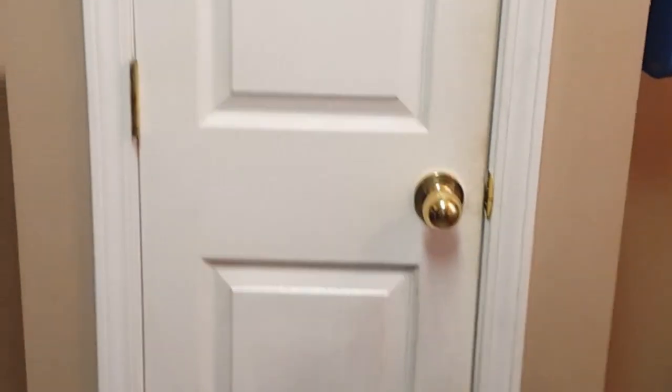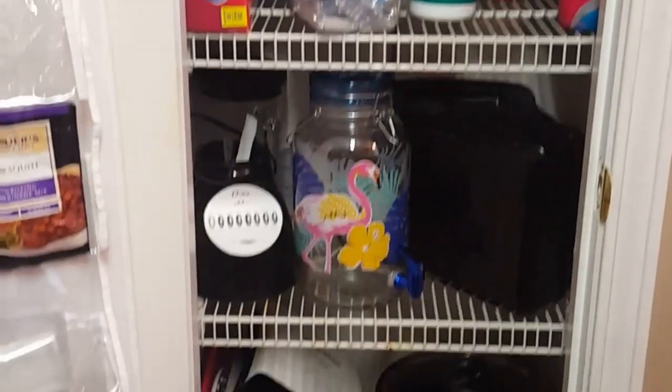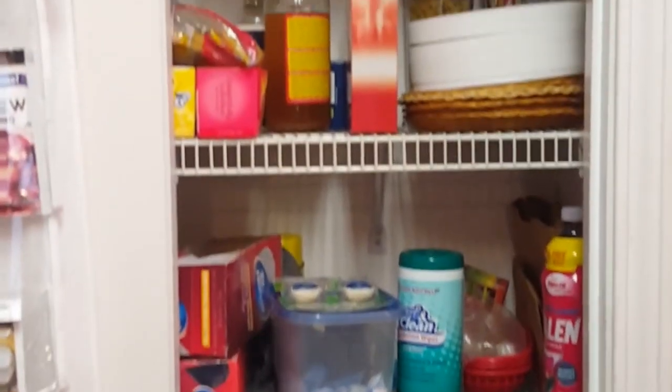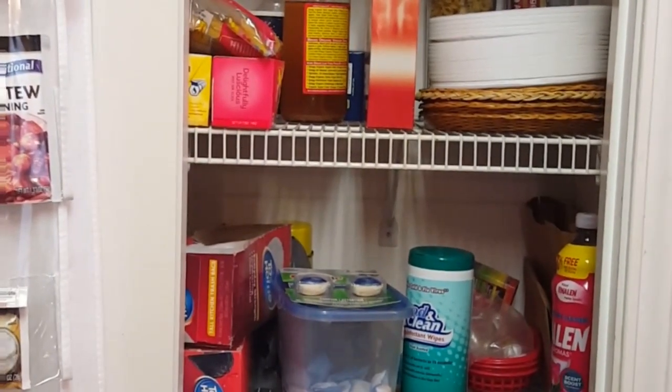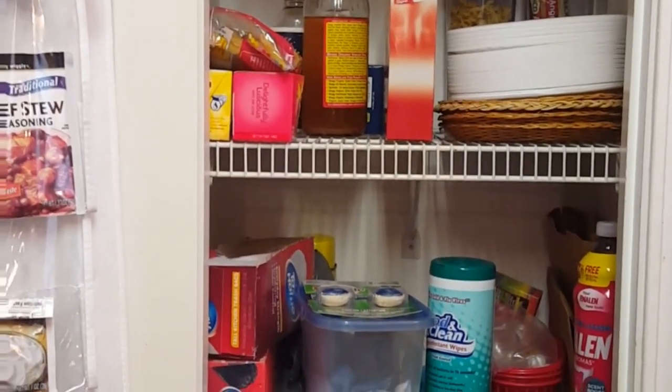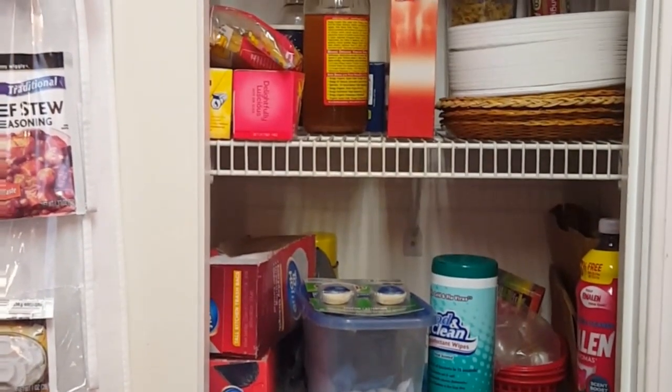In today's video we're going to be organizing my pantry closet, doing some organizing on a budget. Miss V is all about saving money, so this video is in collaboration with the beautiful Jelena over at the Blondie Next Door. What we're going to be doing is showing you budget-friendly ways to organize your pantry.